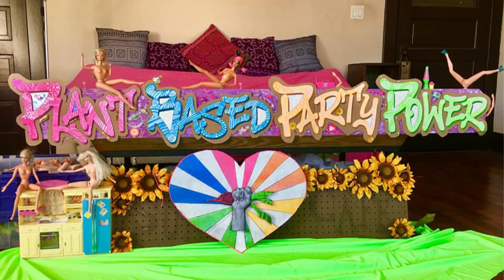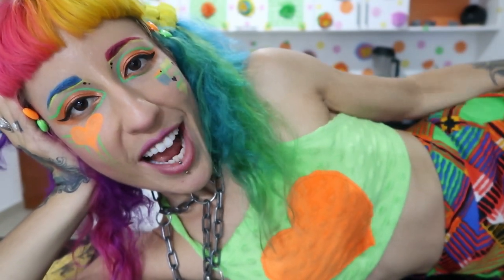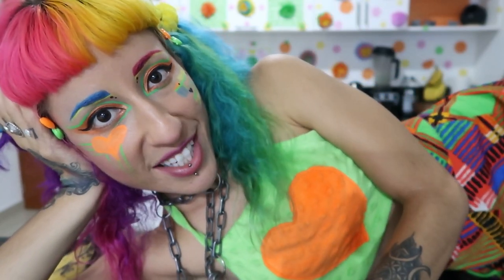This is Gerard with the Rainbow Goddess. Hey girl, hey — just hanging out in my kitchen. I want to welcome you to the Plant-Based Party Power, where I teach you plant-based recipes. I have so many delicious things in store for you.